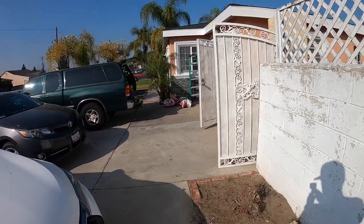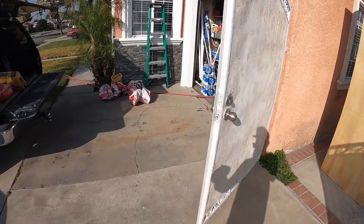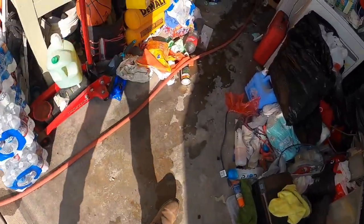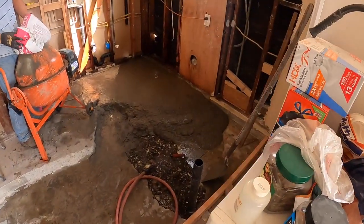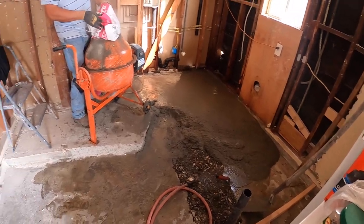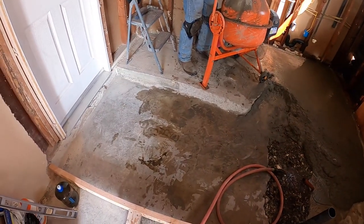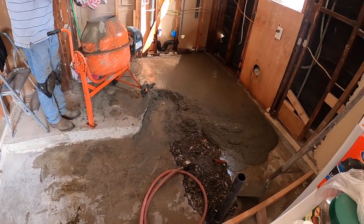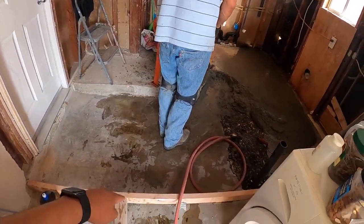Today we're going to be helping my dad with his little project door here. We're laying down some cement to level that all out. Right here is where the kitchen is going to end up.